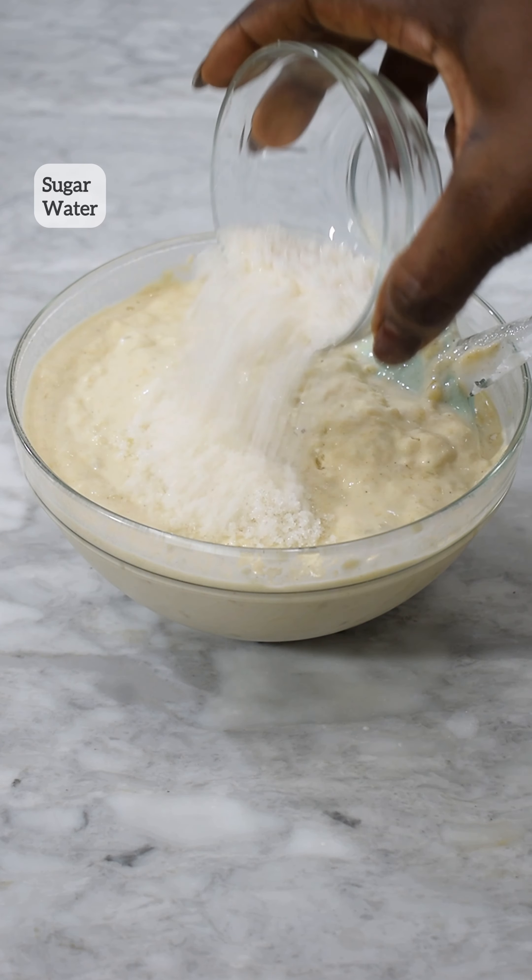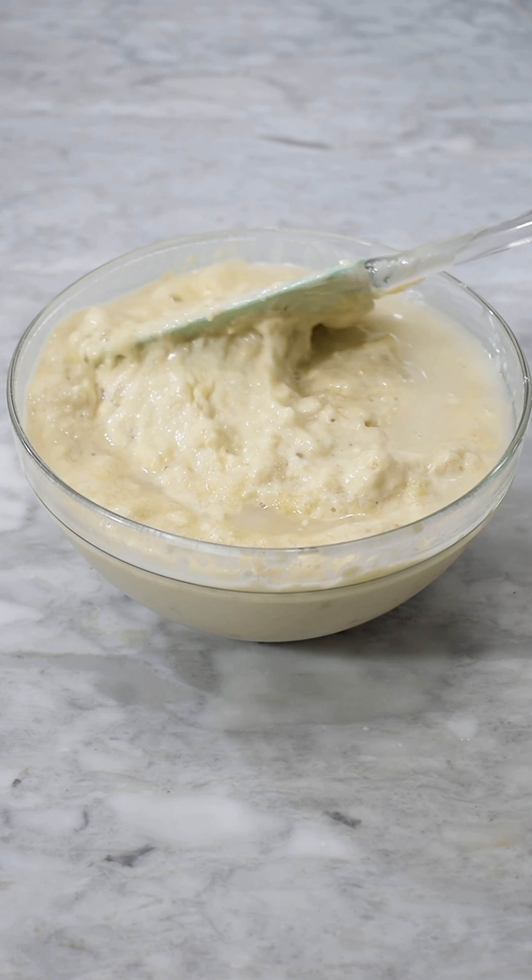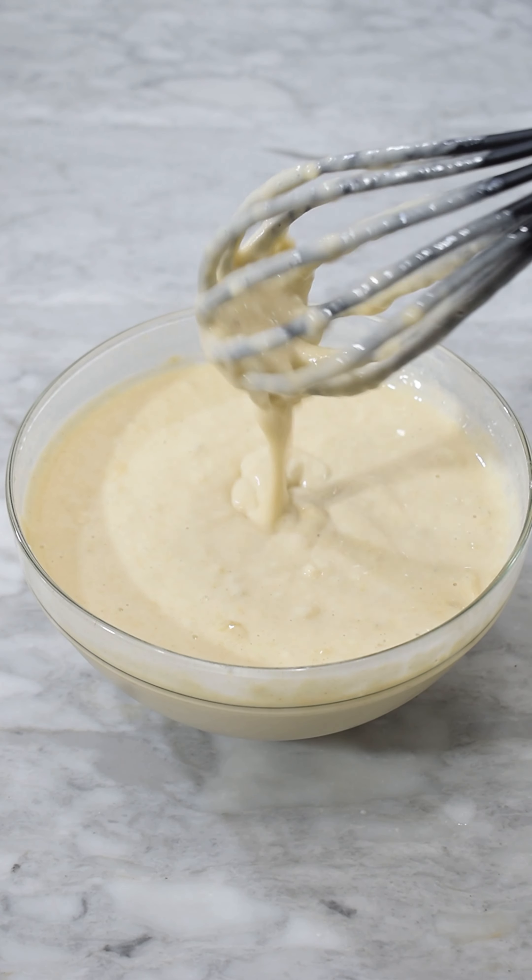At this point I realized I forgot something — sugar. You can totally avoid it if it's not your thing, or you can add dates powder or anything else. So after mixing, I added my sugar, then added another quarter cup of water because it was a little bit thick and I needed it to flow.